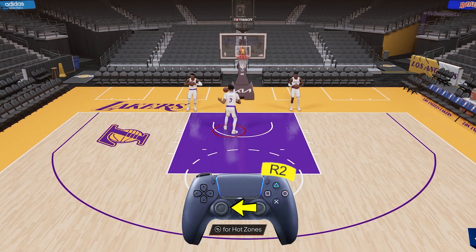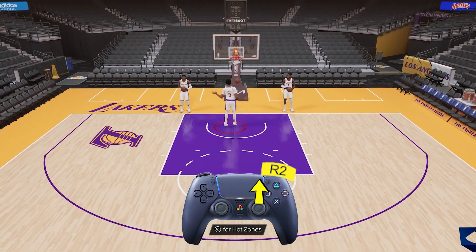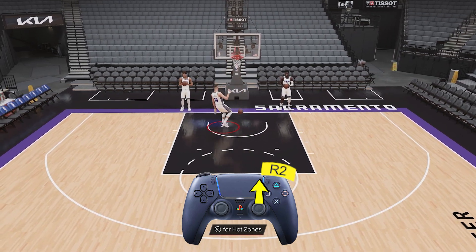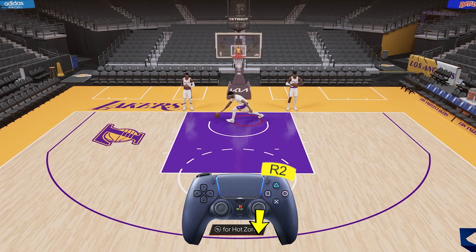If you hold right stick up it'll be either both hands or the strong hand. AD is right-handed so sometimes it'll be both and sometimes the right hand. Sabonis is left-handed so it's either both hands or the left hand. For square button and holding right stick down it is pretty much the same thing as right stick up, but there's a bit of a difference which we'll talk about later.